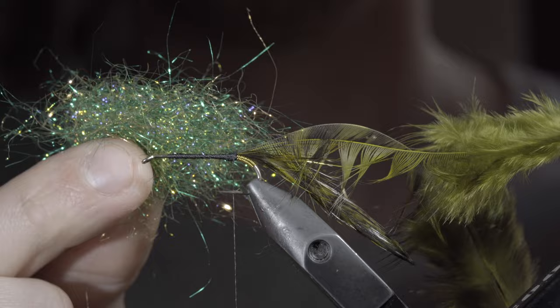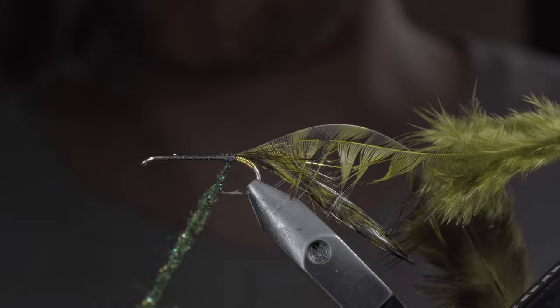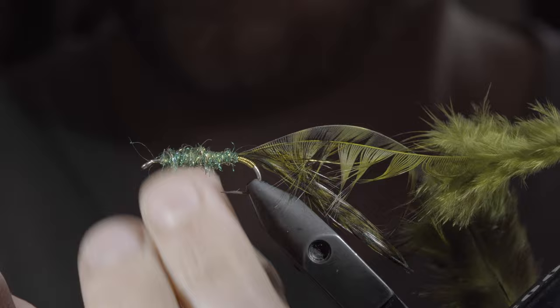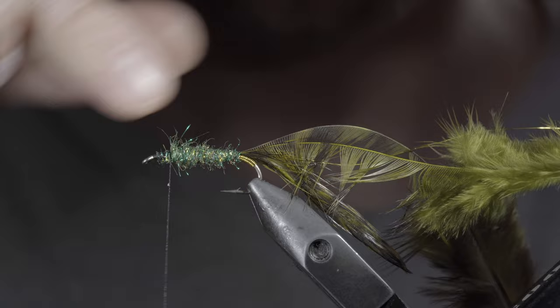Once complete, we'll grab some synthetic dubbing — here I'm using a blend of Olive, Copper, and Green. Create a dubbing noodle and begin to wrap it forward in close touching spirals, building up a transition as we move towards the head of the fly. Be sure to continue to tighten and add more dubbing as needed. Once complete, build up a small thread base for our next steps.